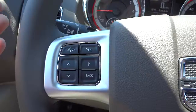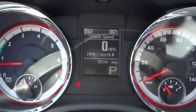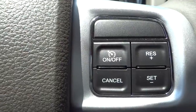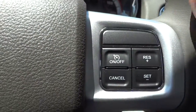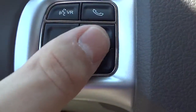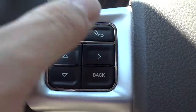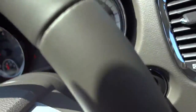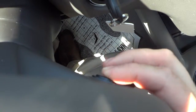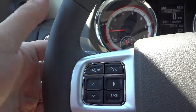Here is your steering wheel, which has controls for your cruise control and speed. You have menu buttons to answer your phone. On the back of the steering wheel is a volume control to turn the radio up and down, and on the other side is the station-changing control.